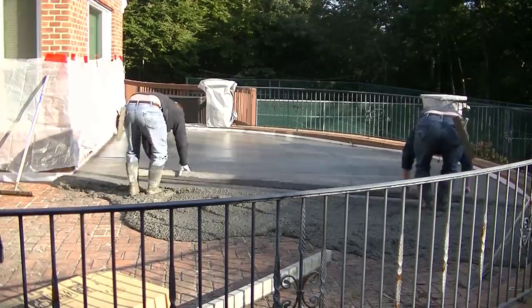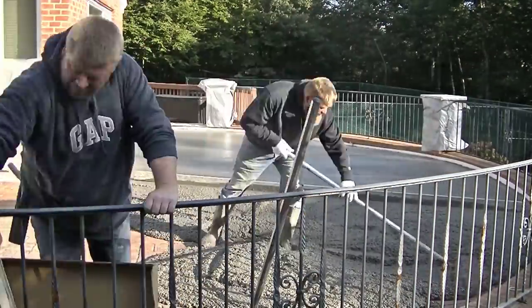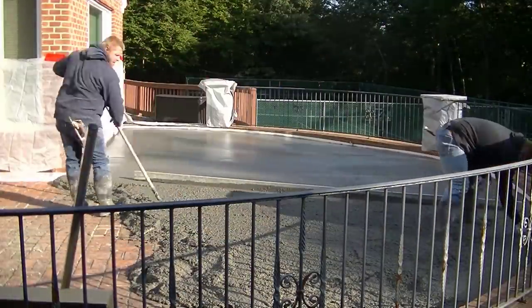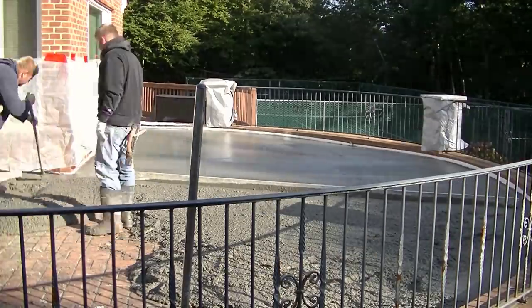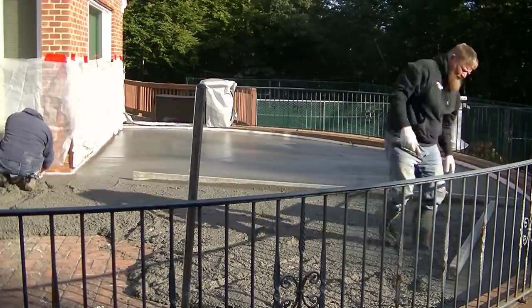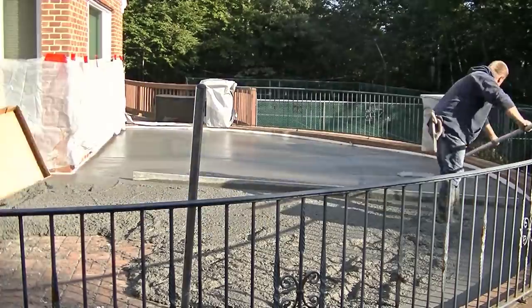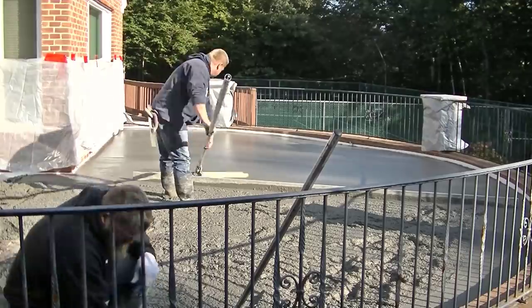We've got three drains we're working around on this patio, so not much of it is level — it slopes about two-and-a-half inches away from the house. We're also trying to make it slope to each one of these drains. You can kind of see the white iso strip in the background; it dips down here and there where the drain is, so rainwater will just go into the drain.